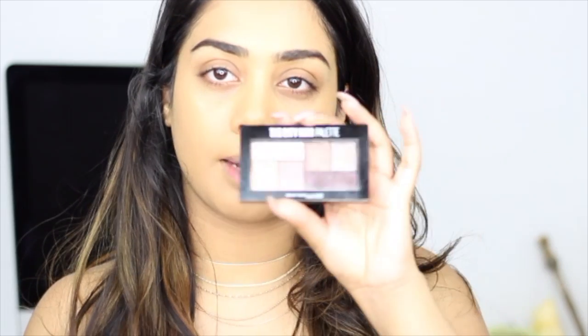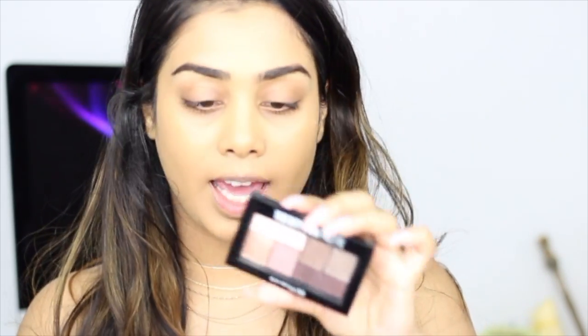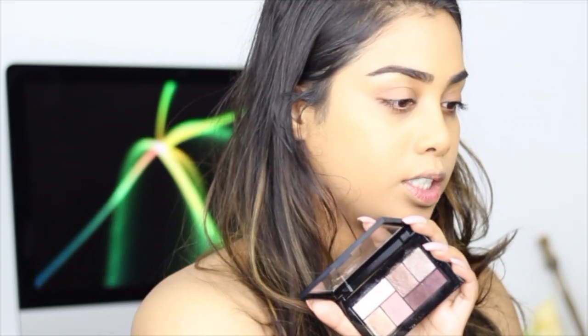I changed my hair — I got balayage. I'm going to start on the eyes before I do concealer and all of that, just in case there are any fallouts. For eyes today I'm going to be using the Maybelline City Mini Palette in Chill Brunch Neutrals. I used the other one called Downtown Sunrise in my previous video and really liked it, so I wanted to try another one. I'm going to prime my eyes using the Maybelline Fit Me Concealer.